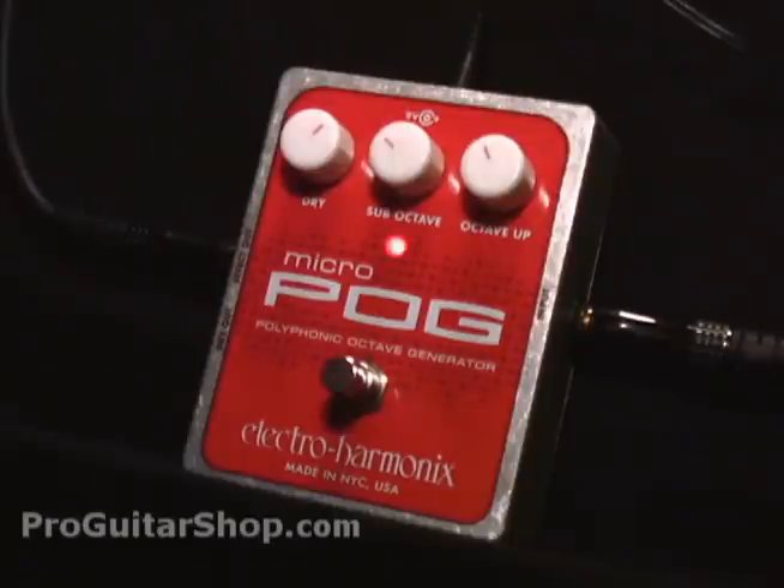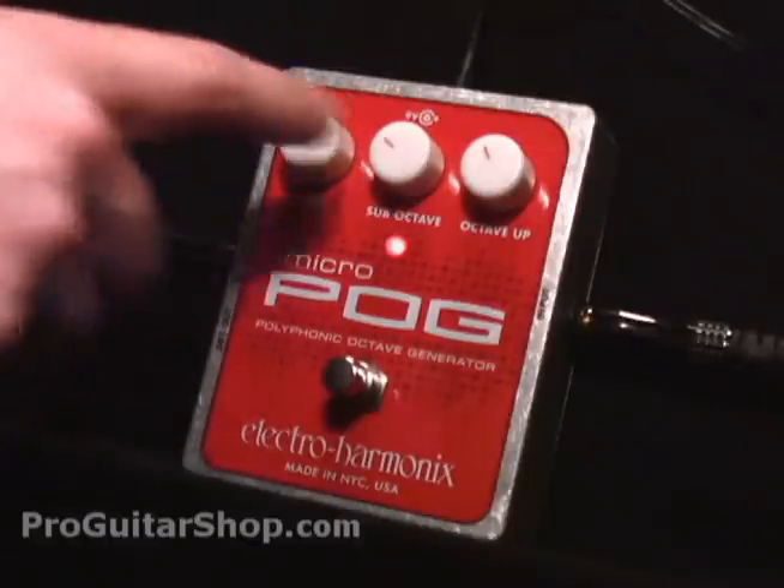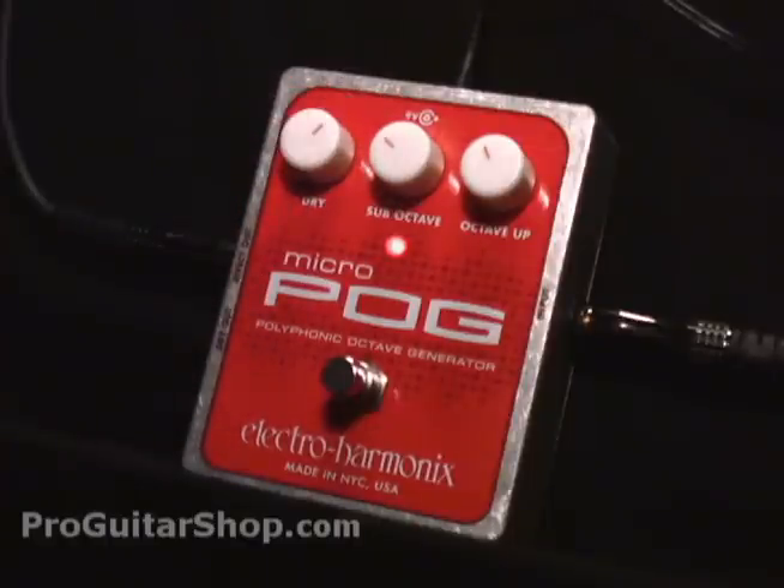In this pedal, you have the option of going an octave up and an octave down, as well as blending in your guitar signal. For your controls, you have your amount of dry guitar signal. With this control, you could dial in just the right amount of dry guitar, or none at all. Then you have a sub-octave, which is much like your standard octave pedal, which generates an octave signal one octave below your guitar.